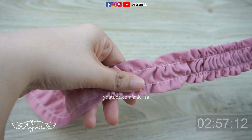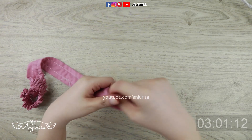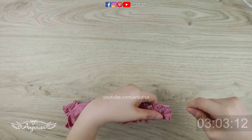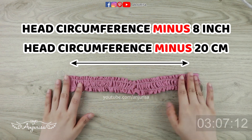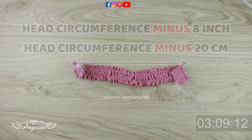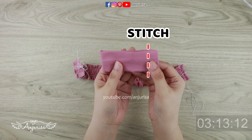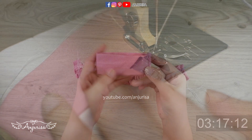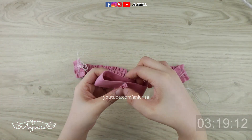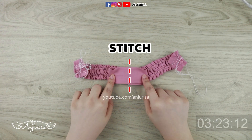Keep pulling the thread, and if it starts to get difficult to pull, it's time to gather from the other side. Take the previous fabric that we cut to make the bow, with the wrong sides together, and sew the fabric. Place the bow in the middle of our scrunchie piece and sew both pieces together.